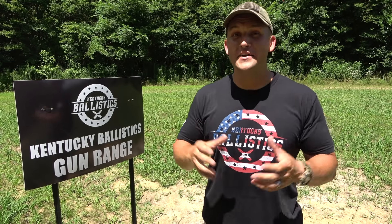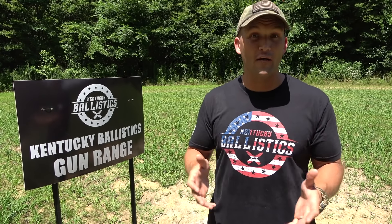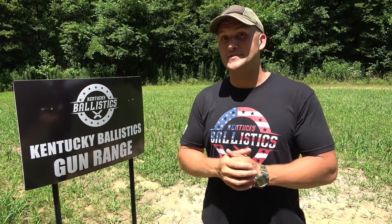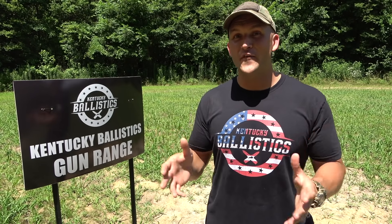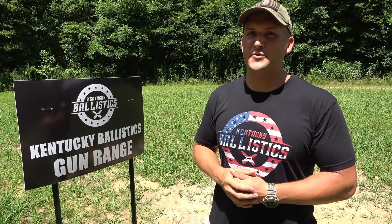I was pretty impressed with the motorcycle again today. In the last video, we shot it with a .50 cal and it stopped a few of those, but it ate all of the rifle rounds and all the pistol rounds. And today it withstood full auto 458 SOCOM. So if you were using a motorcycle for cover, it seems like it would stop most things, at least if you were behind the motor. The tank and all that other stuff — that's a whole other story.